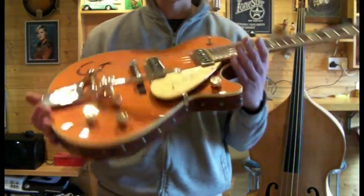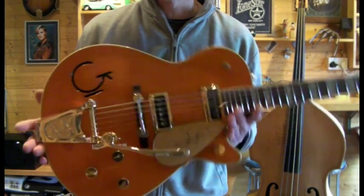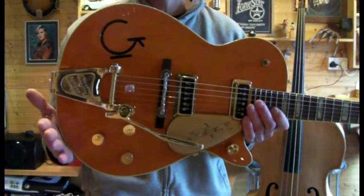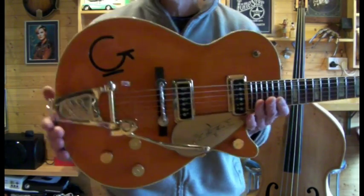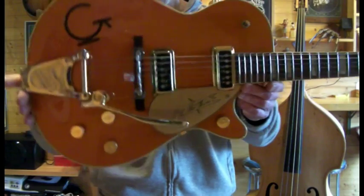Selling guitars and condition wise, I can't stand it when people say mint, because a guitar in my opinion can never be mint unless you're at the factory, grab it off the production line, wrap it in velvet and never take it out again. I'd say very good condition.